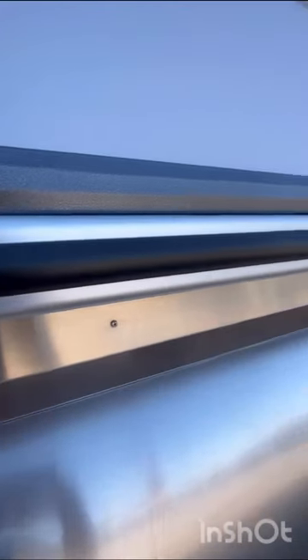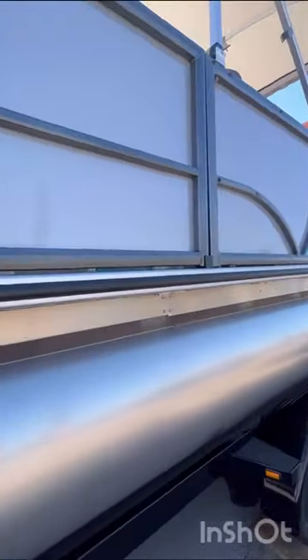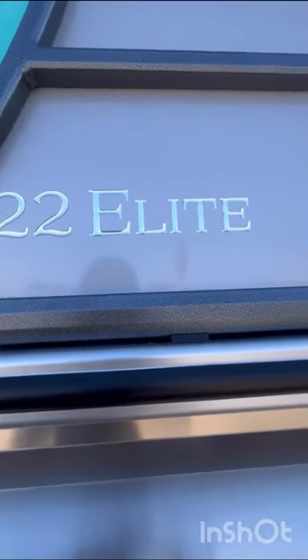You can see here you're going to have your rubber insert all the way around the boat. And your cleats are fold-down, pop-up. And here you have a dock door for easy access. And then your 22 Elite Series stamped here on the side.